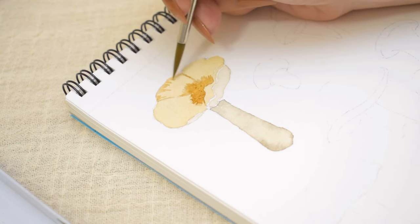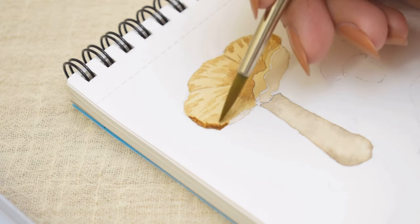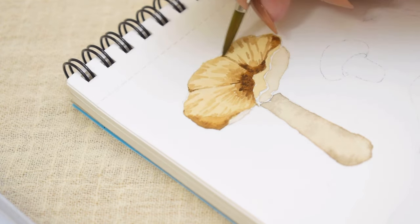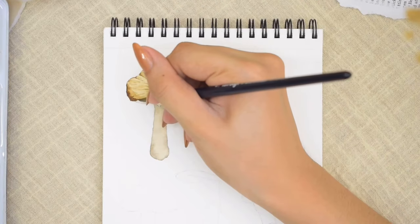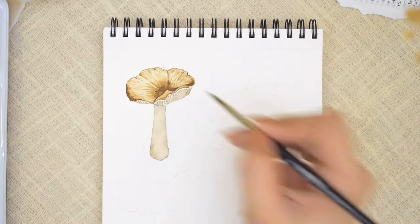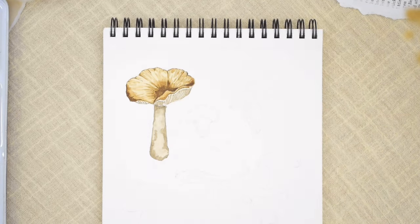The previous layer has dried so we can now add texture — dragging the paint outwards creating thin strokes halfway, and from the edges of the cap doing the same strokes inwards, leaving gaps in between. We continue building texture and shadows by adding another dark brown shade to the edges, on the center, and with some fine lines. Then we add a darker warm gray to paint the gills, keeping them slightly curvy to define the shape of the cap. We go back to the stem to add shadows and texture using the same warm gray — make your hand a little shaky to create a messy layer of paint — and finally add details with a darker tone. And we're done with our first mushroom.